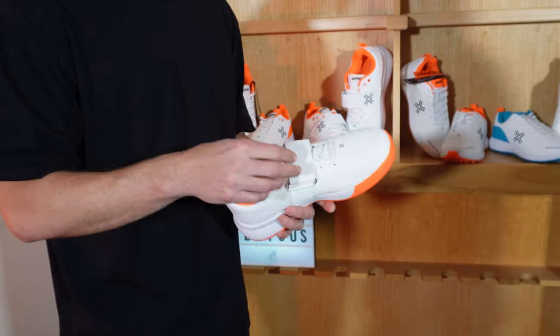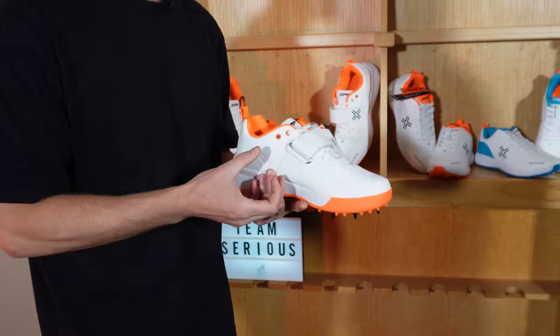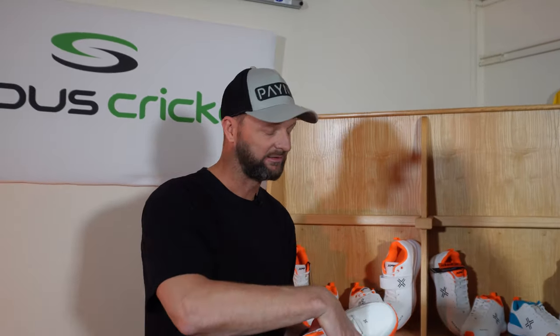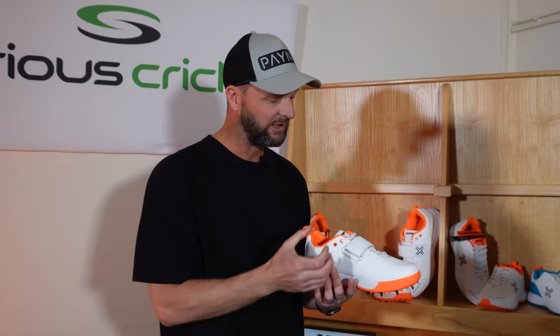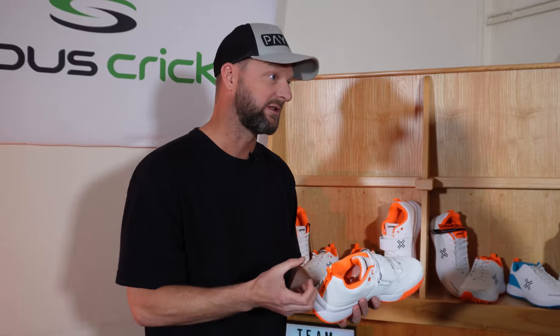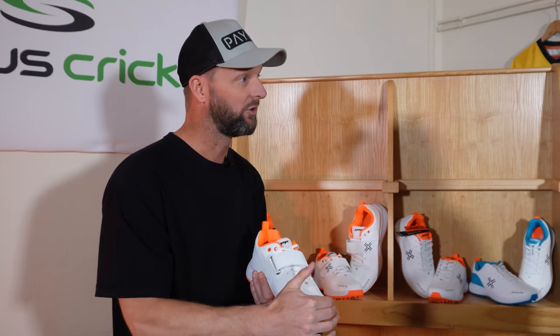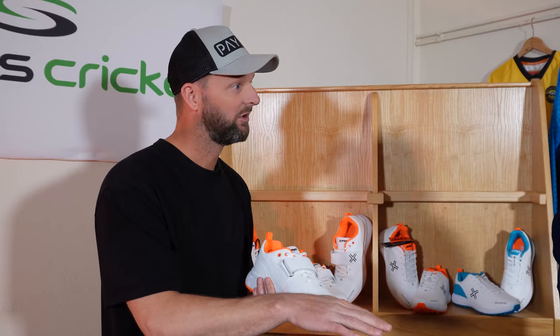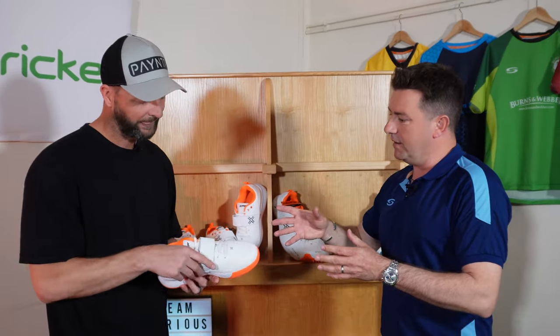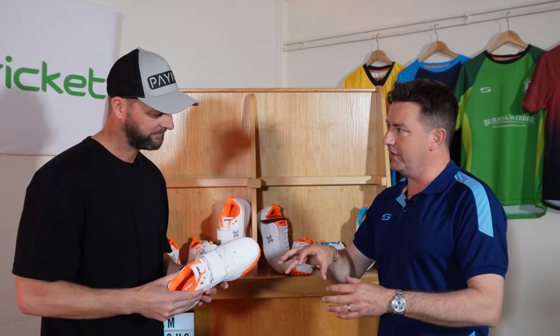We've played around with the strap positioning so much — we had it too low and then at a different angle — but it's really got to put your foot down in the shoe and push it back into the heel, because you've got to alleviate that pressure on the toe when you hit the floor. So this is probably the most technical product in your range, because of all those forces you're trying to deal with.